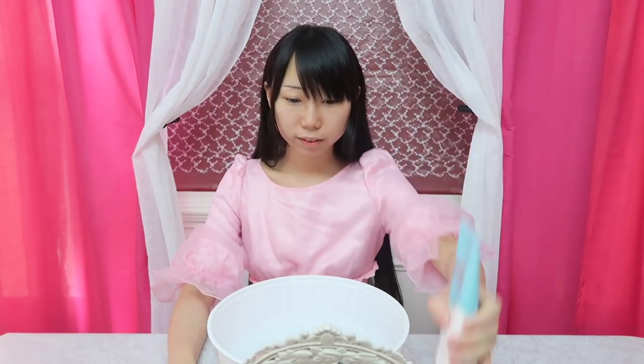Hi everyone, welcome back to my new video. In this video it's a full skincare routine using only Korean products, and I will review each product as well. This is actually in the morning, so my skin is a little bit oily overnight. For the face cleansing I will be using Etude House baking powder. I usually wash my face in front of the sink, but in this video I just want to show you guys the whole process.